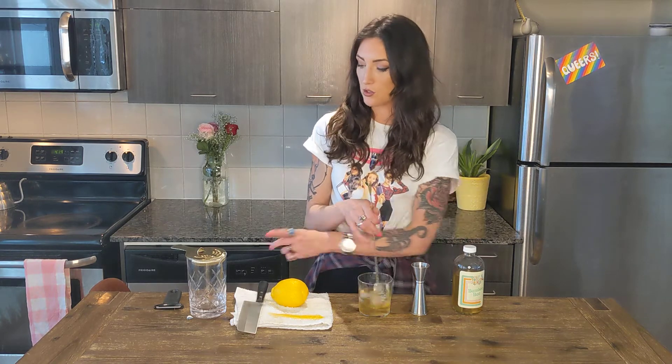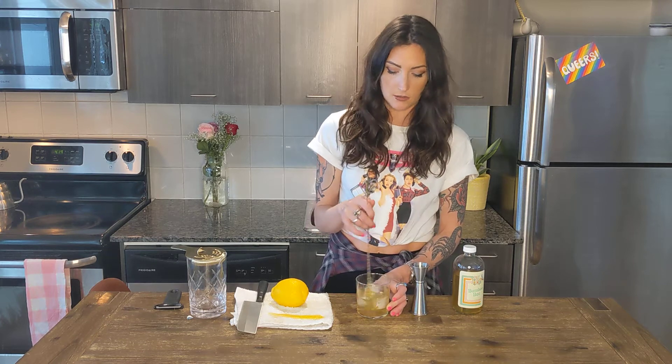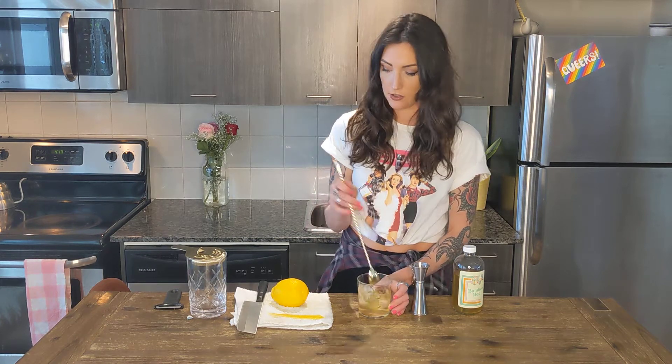You can do this straight in the glass, you can also do it in a Yari or a mixing tin. The only thing is we just want it cold, we want a little bit of dilution on there.